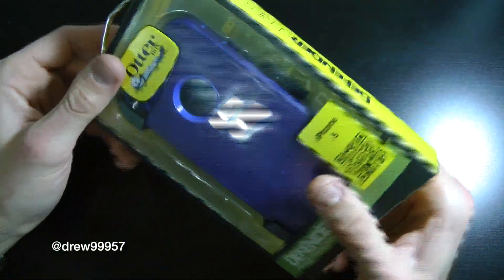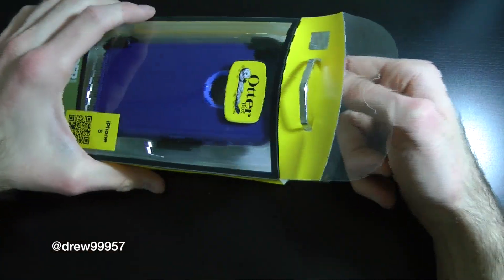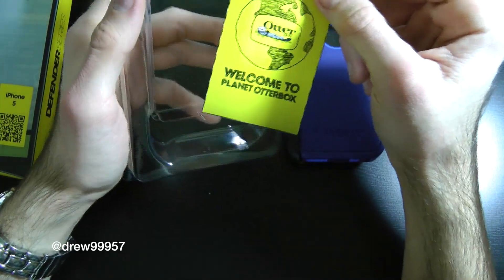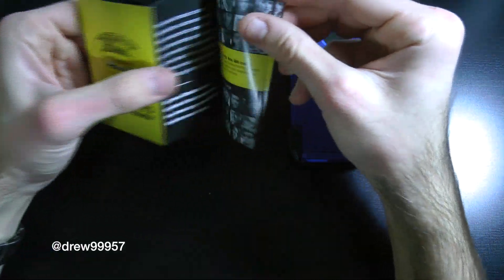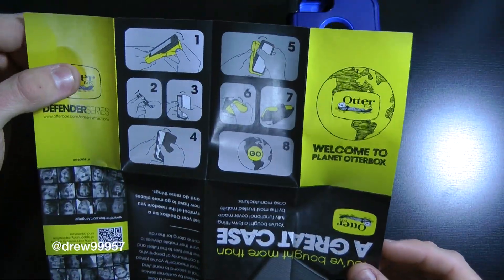Let's crack into this case and see what it's all about — I haven't opened it yet. There's a nice little pull tab, very simple packaging. Slide it on out, and here's the actual case itself. Otterbox includes a welcome brochure showing all their different cases and instructions on how to apply the case to the device.